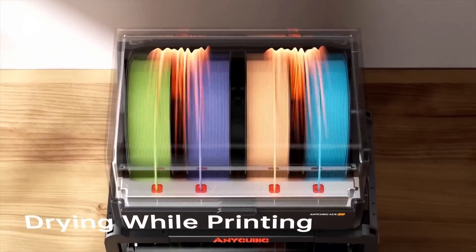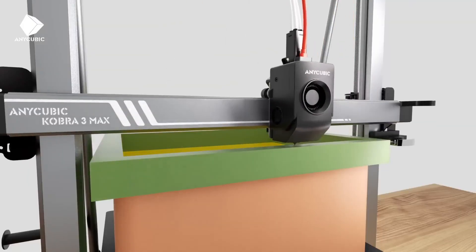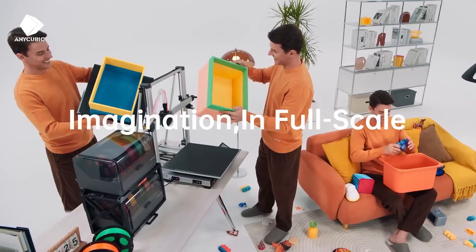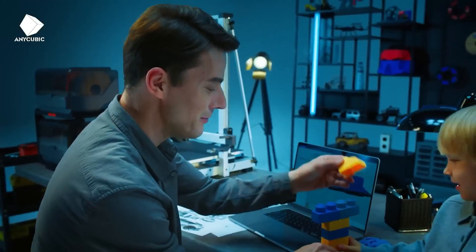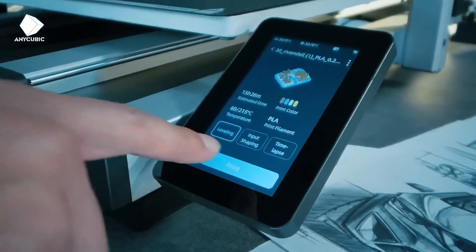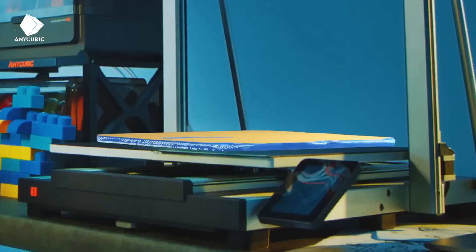Its compact design fits well in home studios, and Wi-Fi connectivity allows easy file transfers via Cura or Anycubic's slicer. For beginners eager to explore colorful creative projects like cosplay accessories or artistic models, this printer offers a user-friendly experience with professional-grade output. The Kobra 3 Combo is a fantastic choice for those starting their 3D printing journey with a focus on creativity and simplicity.